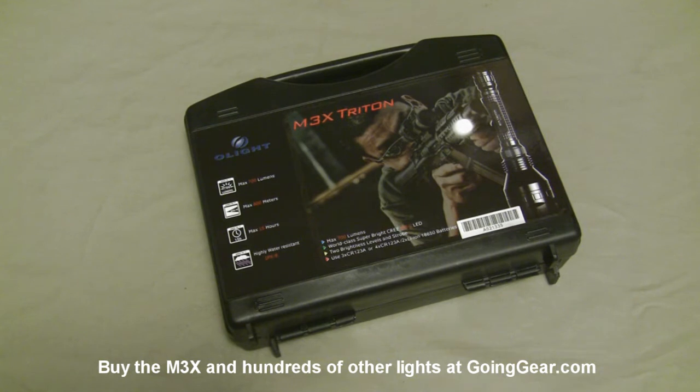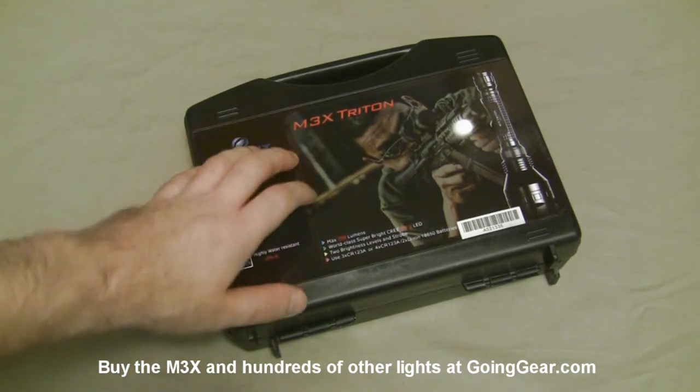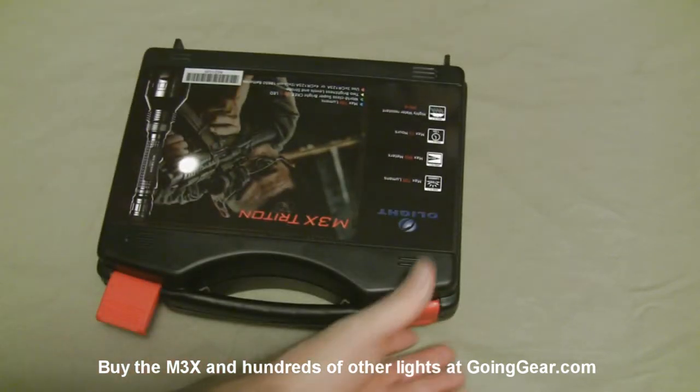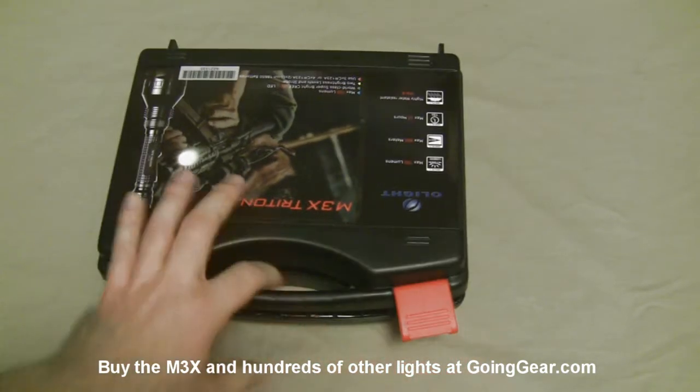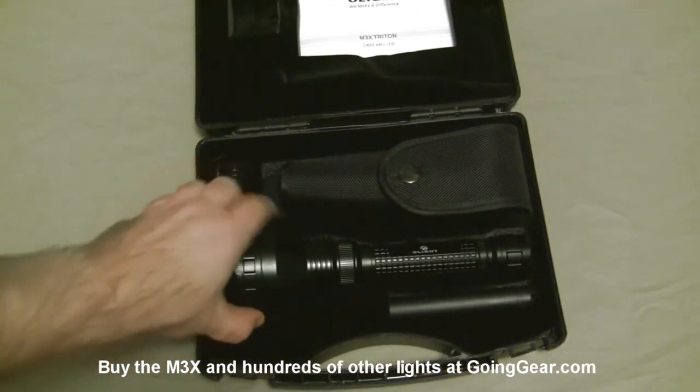Hey guys, it's Marshall from Going Gear and today we're going to take a look at an updated version of the Olight M31. This is the M3X Triton. It's using the Cree XML LED instead of the Luminous SST50 that was in the original M31. It gives you more output and better throw because it is a smaller LED.